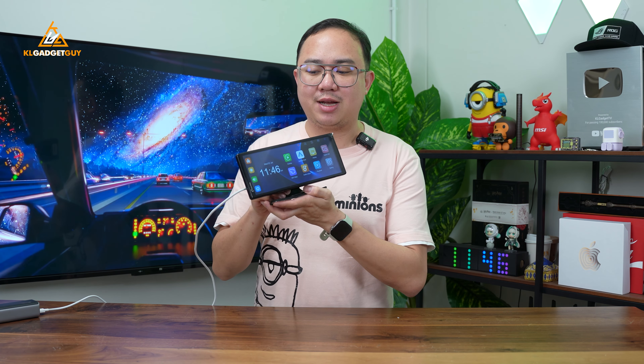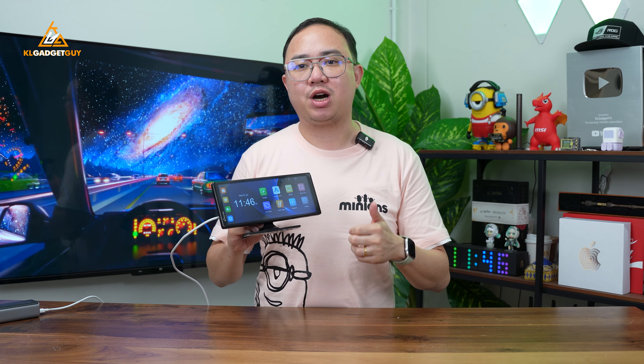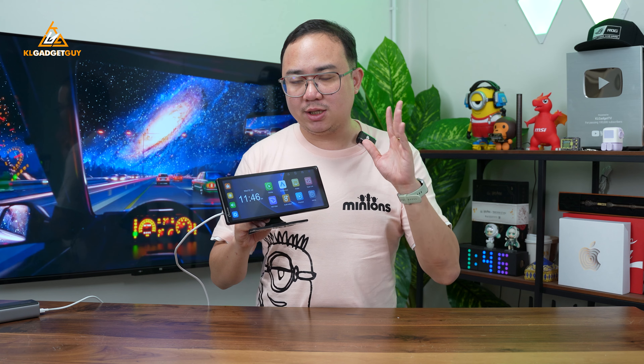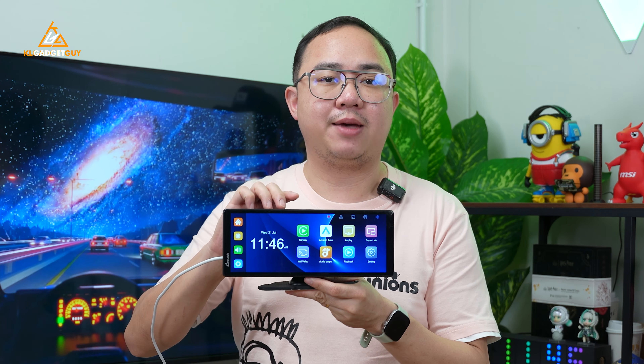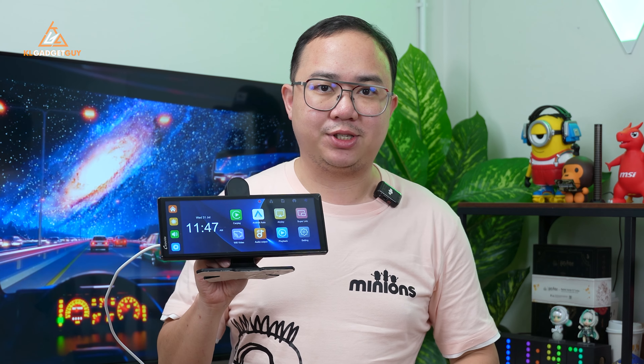Hey guys, welcome back to the channel. Today we are checking out the Carpuride W903, which is a 9-inch external display that has wireless Apple CarPlay and Android Auto. What's even more interesting is that it has a built-in dash cam, which makes it a super interesting two-in-one device. I've been using this for over a month already, and here's what I have to say about it.